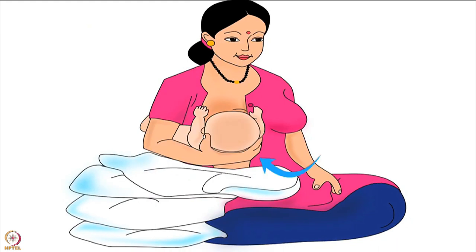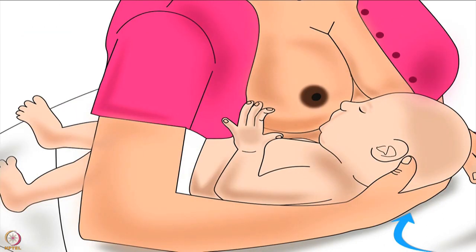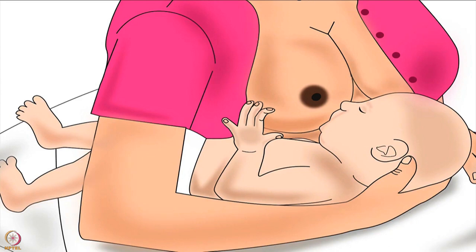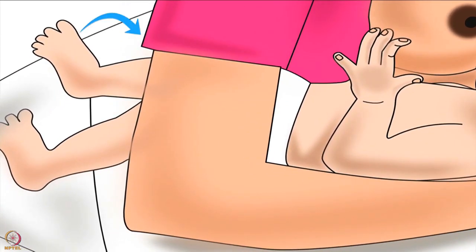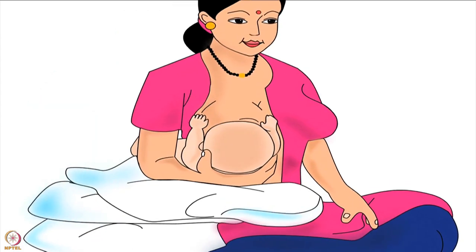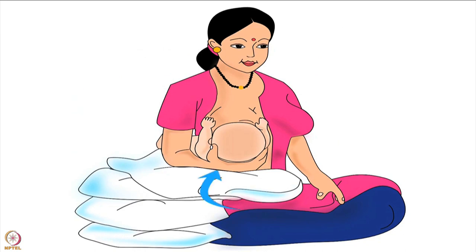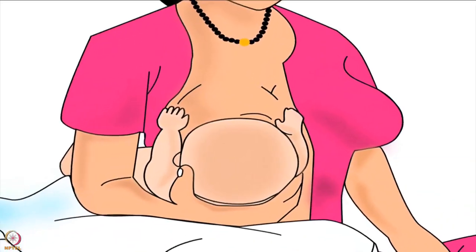After sitting comfortably, bring the baby to the mother. The mother should place her baby's back on the pillows and hold the baby's head using the hand on the same side as the breast she will breastfeed from. The baby's legs should pass through the mother's armpit of that same hand onto the pillow. Remember, the mother should never bring the breast to the baby by bending her back — this causes back pain. She should always keep her back straight and lift the baby to reach her breast.